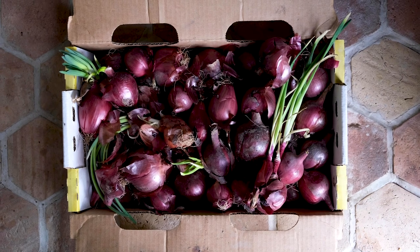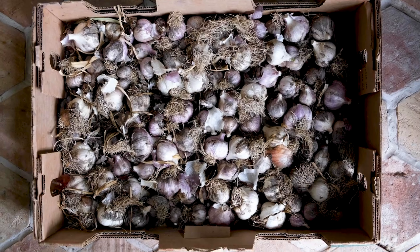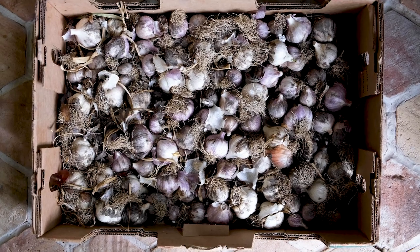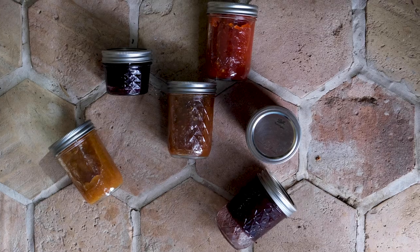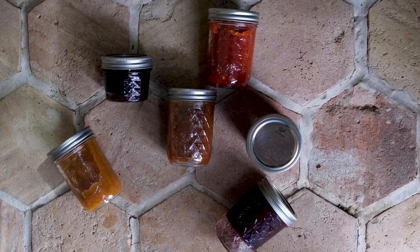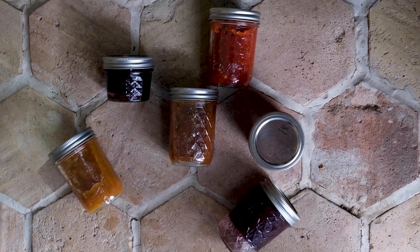Also crops like onions — purple onions, yellow onions, shallots, garlic — all of these are foods that will really carry over for months of the year. On top of that, of course, a lot of preserves. Jams and chutneys and jellies are a wonderful way to preserve fruits that would otherwise not really last that long.